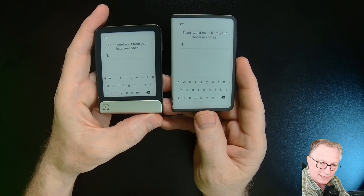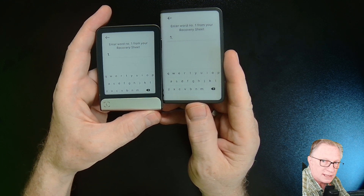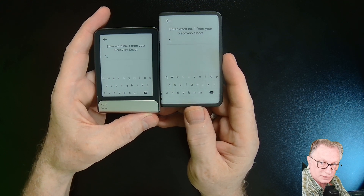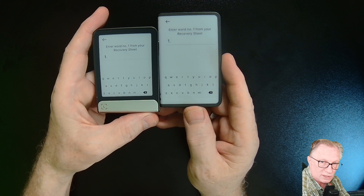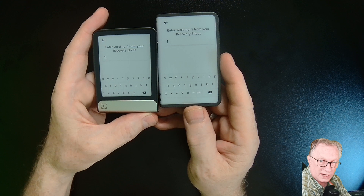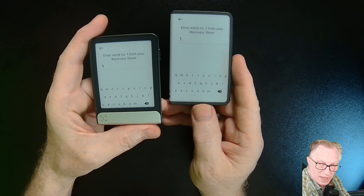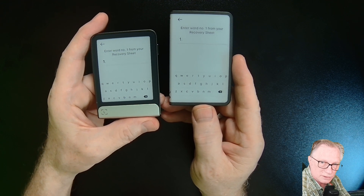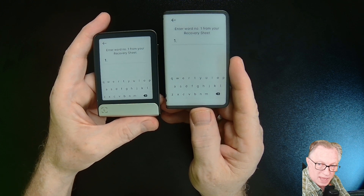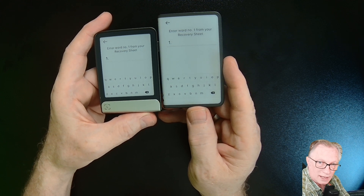I did want to point out a subtle difference between these two devices. The keypad letters are bigger on the Ledger Stacks — it is a larger screen — and this is a big difference for me when it comes to using the keypad. I find the Ledger Flex keypad to be a little difficult to use; I'm much more comfortable using the bigger keypad on the Stacks, even though the difference is pretty small.